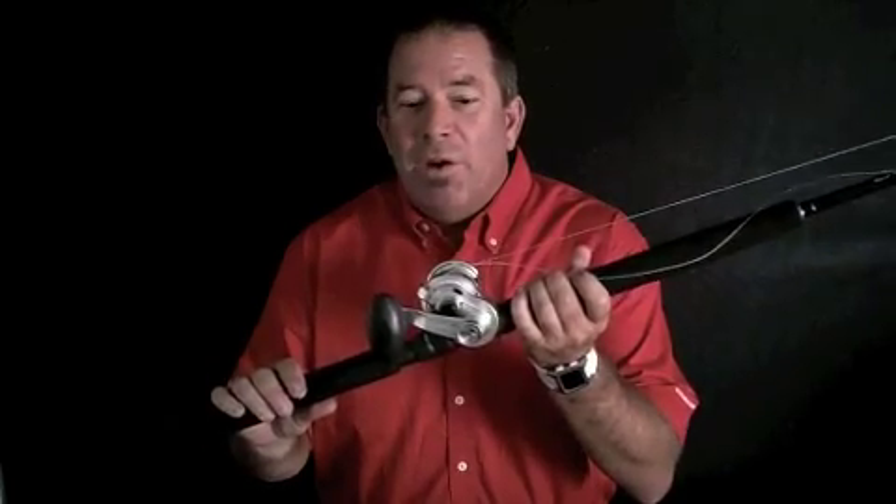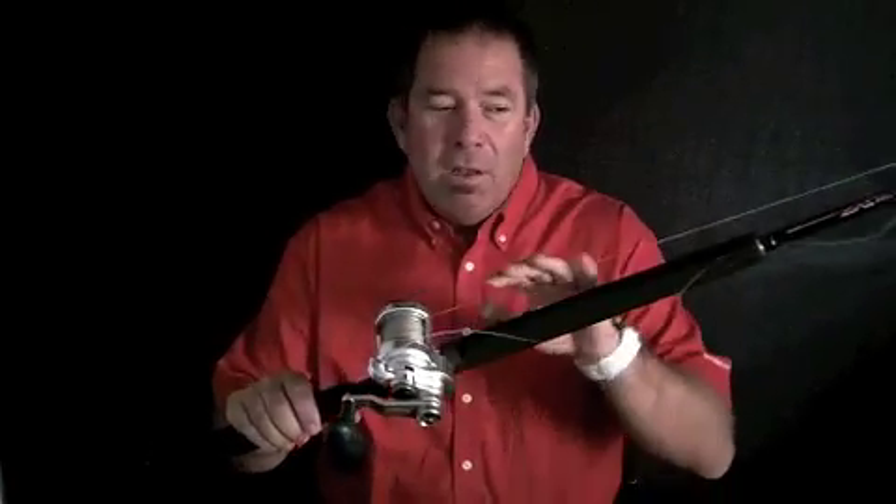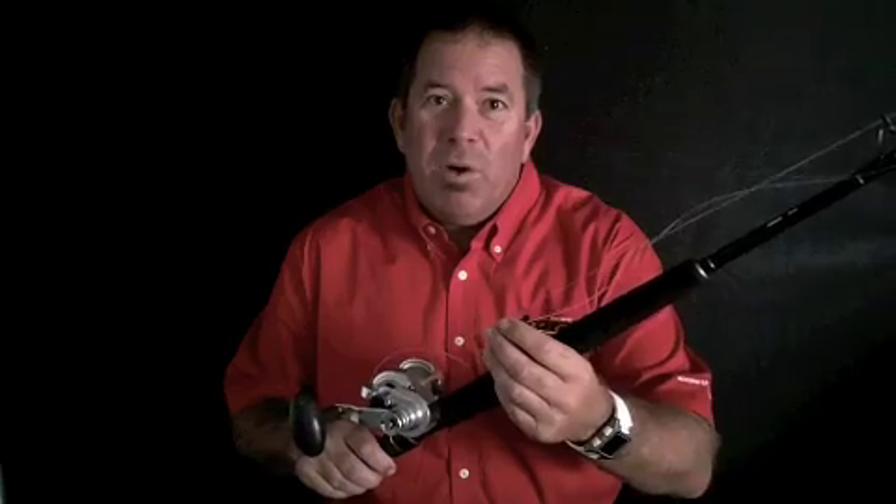What we ended up using this weekend was the BX2 400. The BX2 400 holds about 300 yards of 50-pound braid — AccuBraid. The rig that we were using is a Bimini with AccuBraid, and then a no-name knot to 80-pound fluorocarbon.